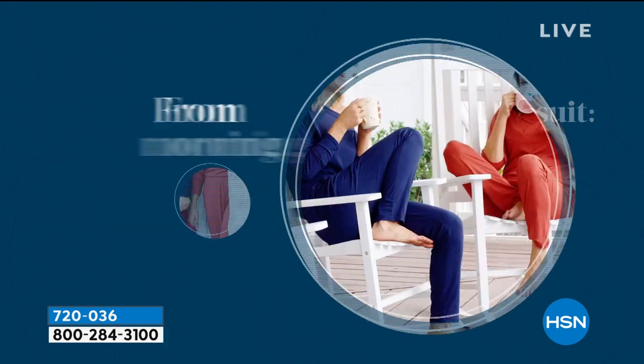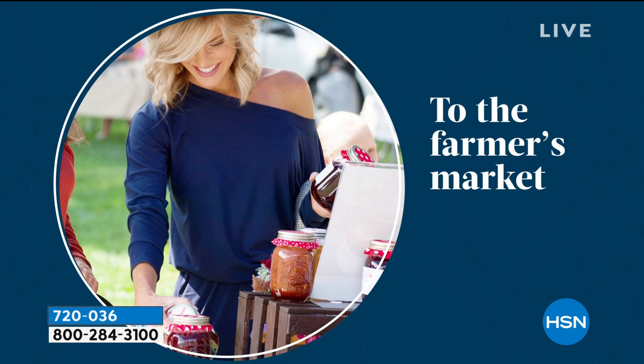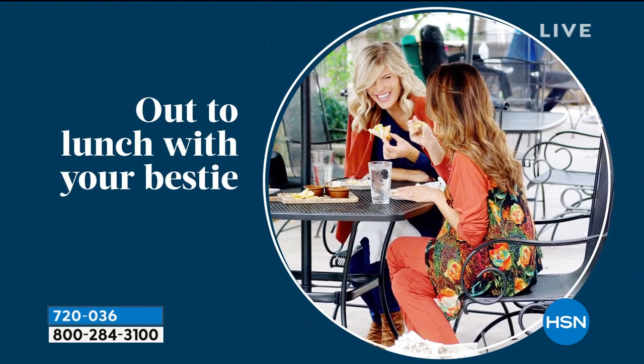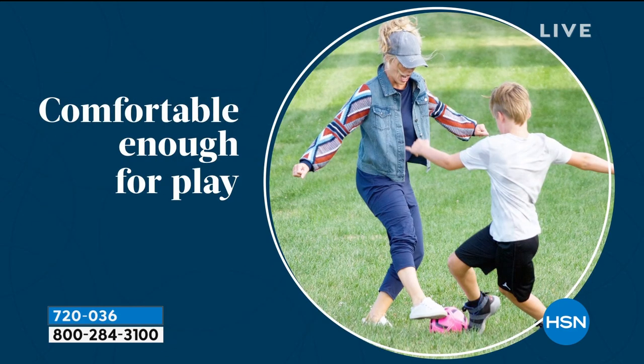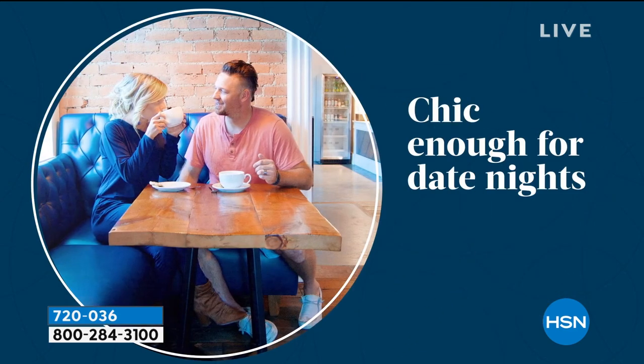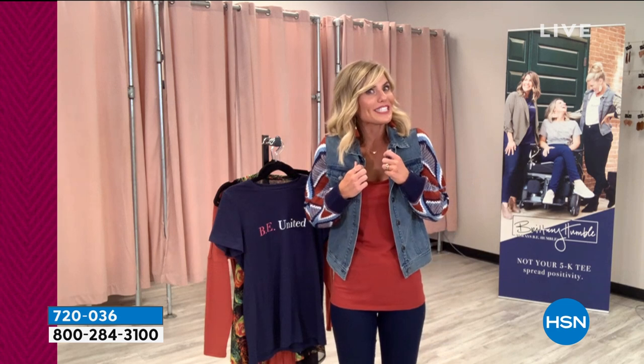And I read that you call this a 'ready for anything' jumper, right? Oh, absolutely. I took it out one day and we started with coffee with my best friend, went to a farmer's market, went shopping, had lunch, and then my kids had soccer. I went to the soccer game and threw this jacket over it.